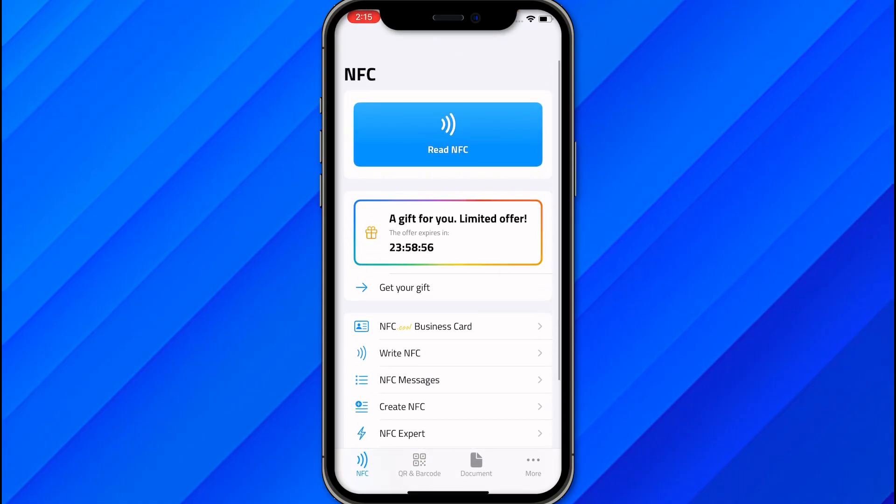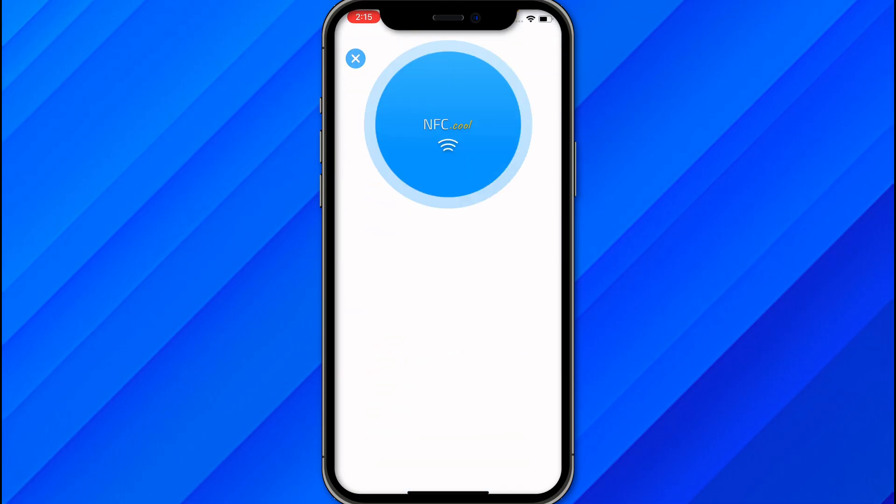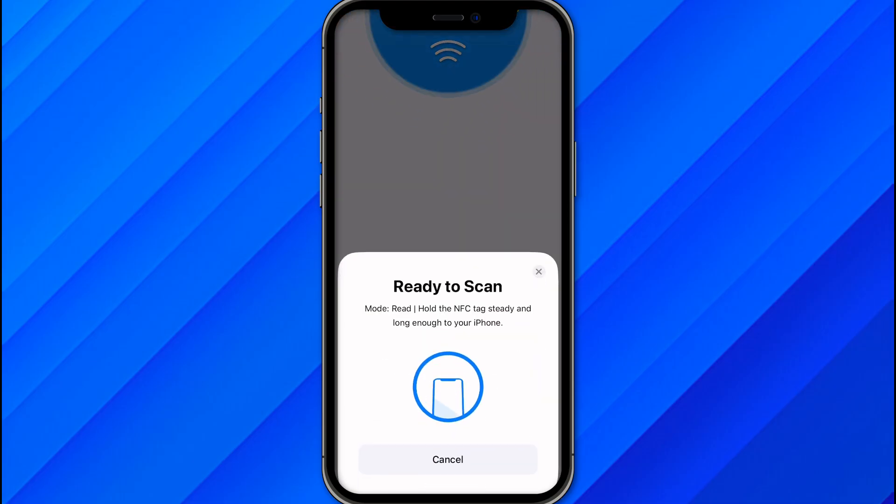It will take you to the home section. Click on 'Read NFC' and you will see 'Ready to Scan'. Make sure to scan your RFID card with the scanner, and once scanned, you will see an option to 'Add to Apple Wallet'.